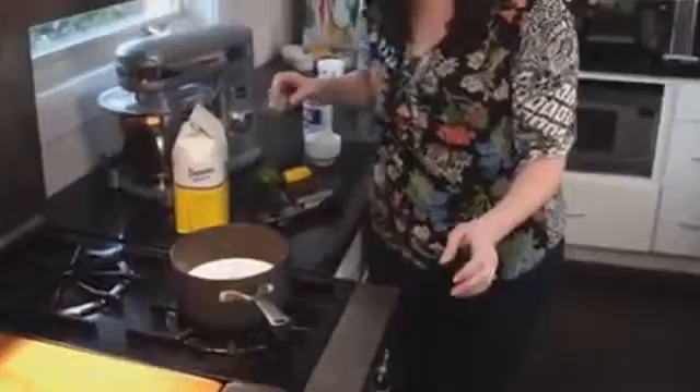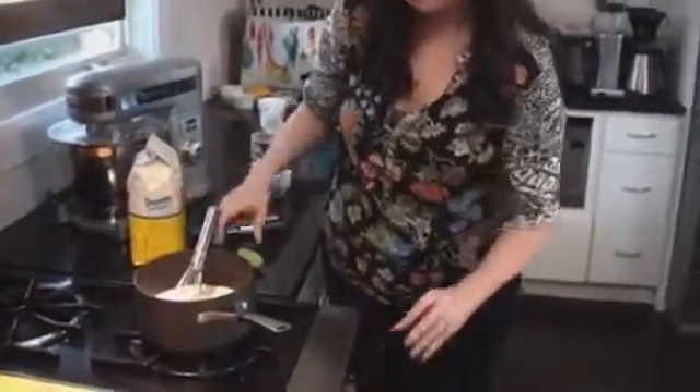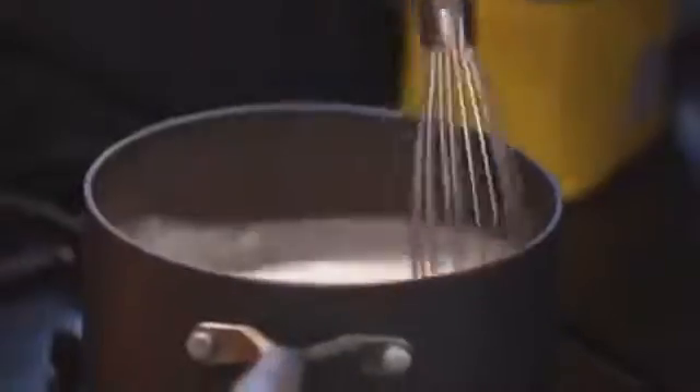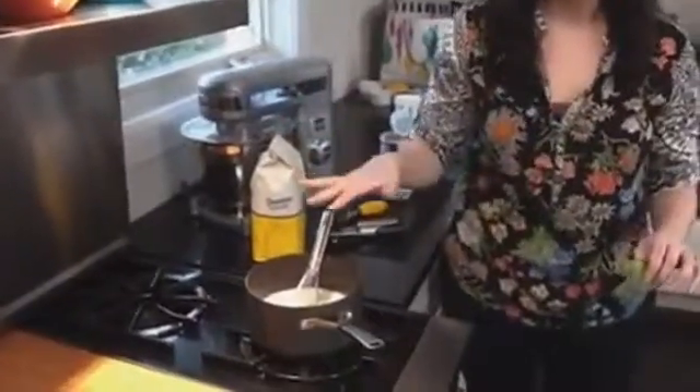Now we're gonna add a cup of sugar and some lime zest, turn the heat on low, and warm this up until it comes to a low simmer — that'll dissolve all your sugar. Once all the sugar is dissolved, remove from heat and squeeze in juice from half a lime.